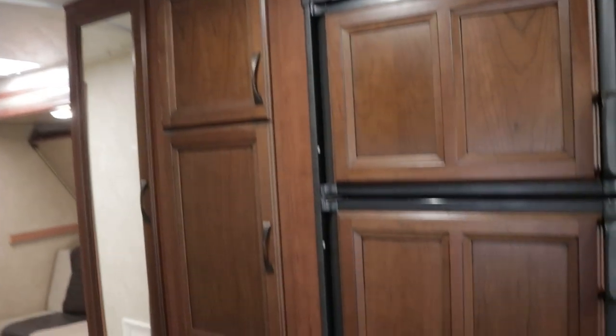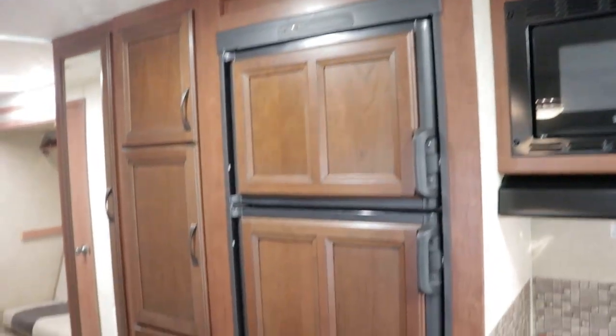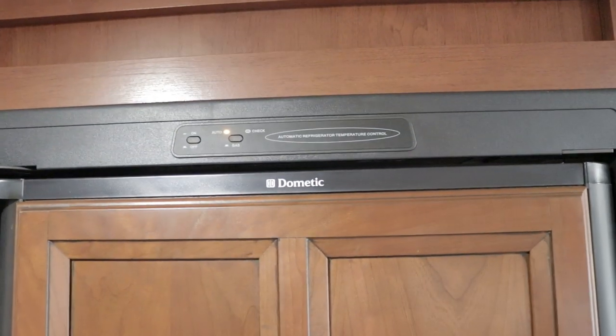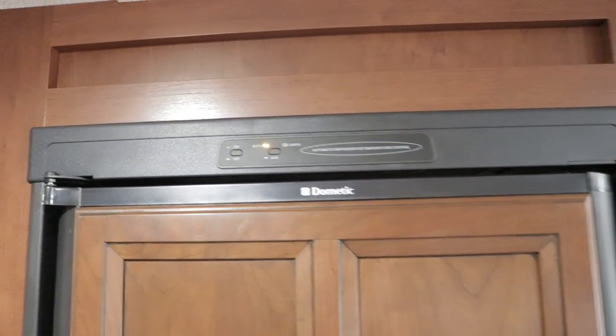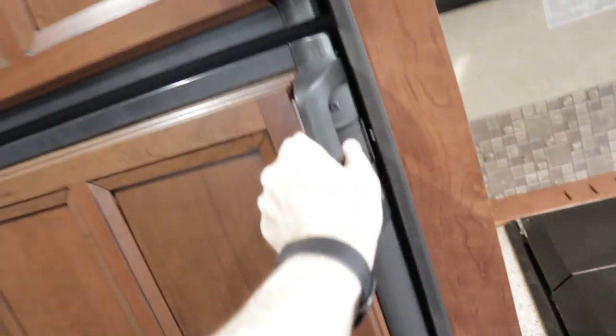Let's show off the kitchen. Lots of pantry space. The refrigerator is going to be a six cubic foot Dometic refrigerator — gas-electric; just flip it on and a couple hours later you've got a cold fridge. It does have wood paneling on the front doors.